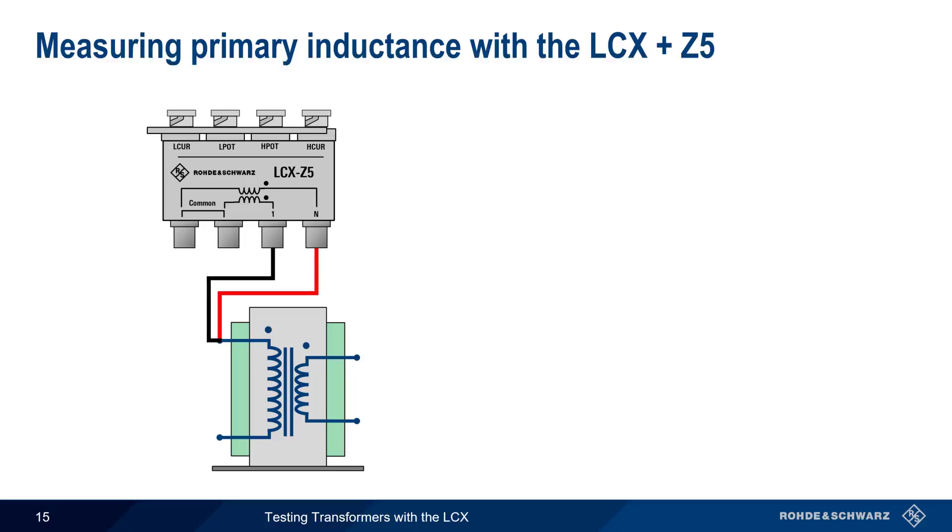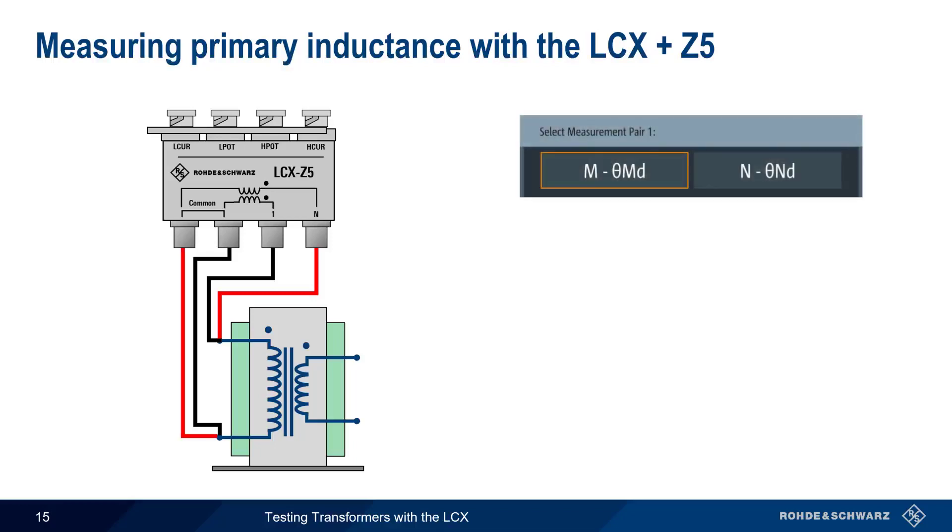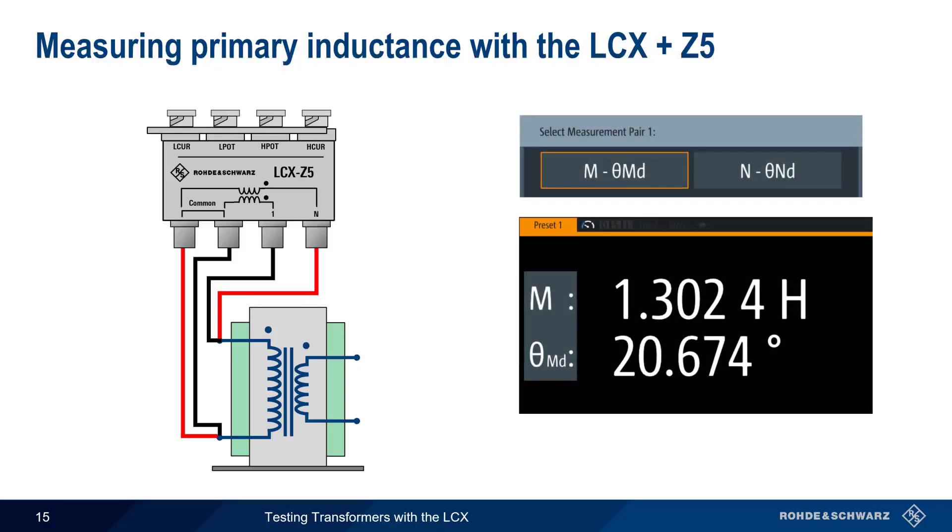To measure primary inductance, we connect both the 1 and N leads to one side of the primary transformer winding, and the two common leads to the other side of the primary winding. We then choose the measurement M, and the inductance of the primary winding — here 1.3 Henrys — is displayed on the LCX. To measure the inductance of the secondary, we would simply move the leads to the other side of the transformer.